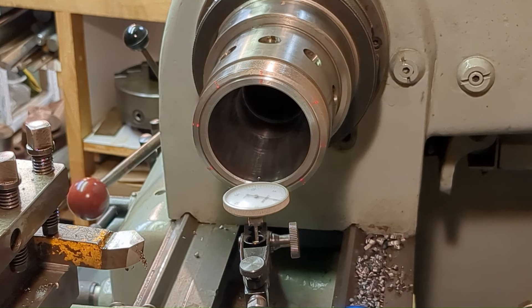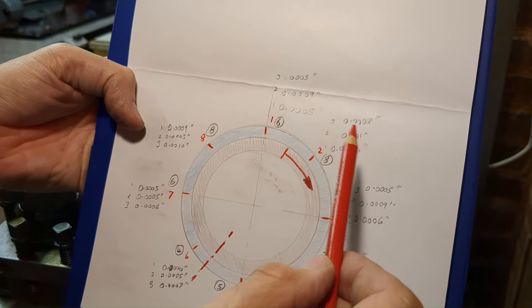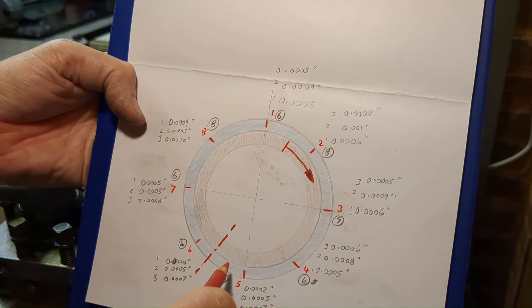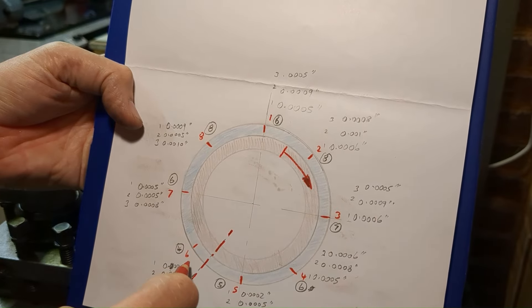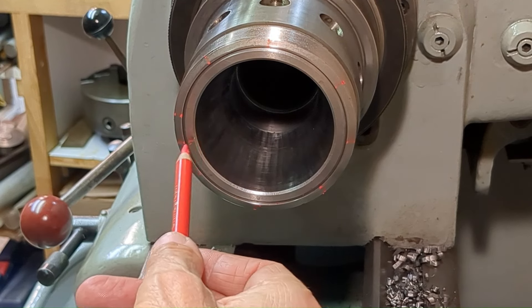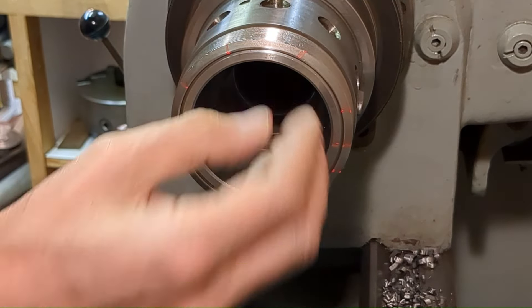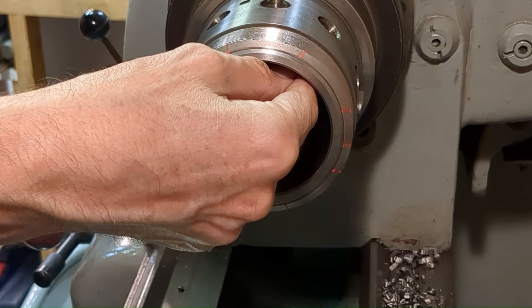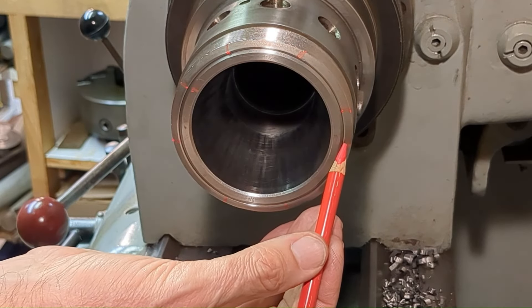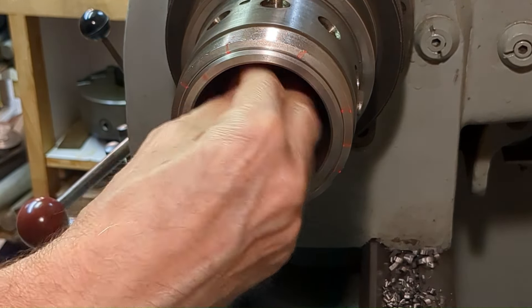I went around the circumference three times and there was quite a lot of variation, but a picture did emerge. We want the sleeve — this red line here — rotated around to about this position. So here we are, this is the position we need to line up with. If we line up with the existing keys, that will bring the sleeve into that orientation, but that's almost the worst possible position. So that means we need to rotate almost 180 degrees.